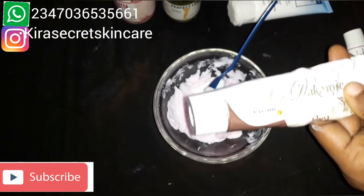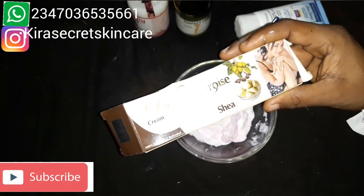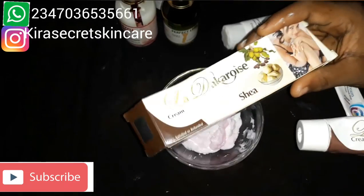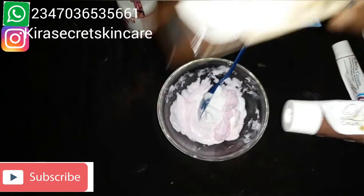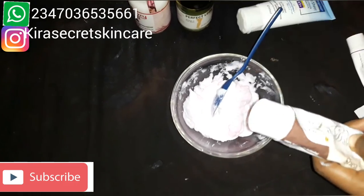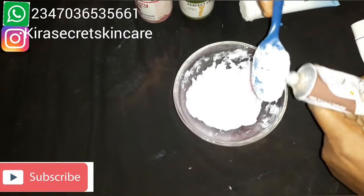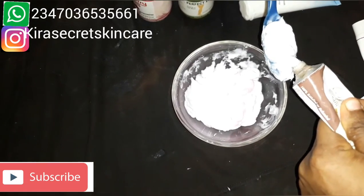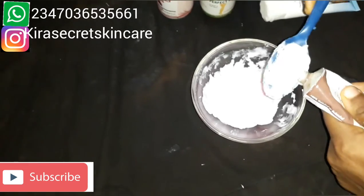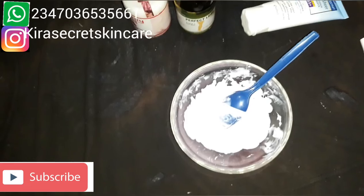Look at the pack — it contains shea butter. It's so beautiful and super effective. Some people do have redness on their skin or face — this works for it. It calms the skin down. Very nice and super effective.